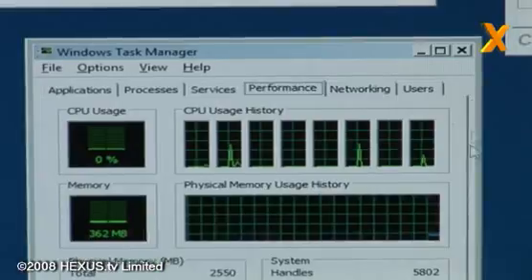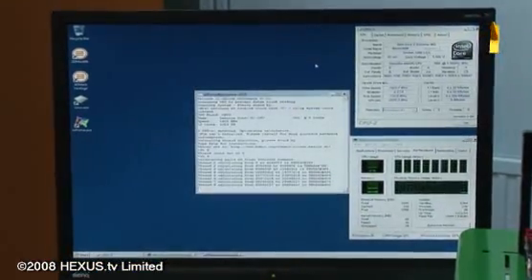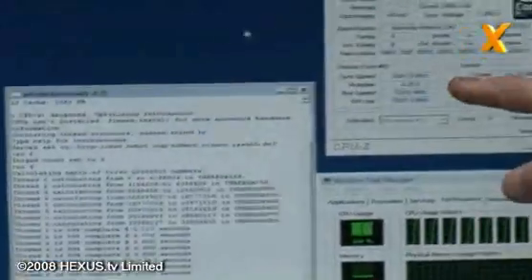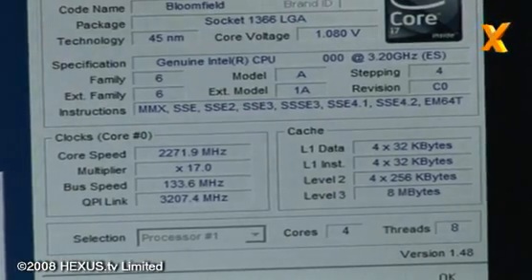I'll clarify that by bringing up the task manager - you can see eight cores fully working there. Running a quick benchmark and as you can see: 3.341 GHz, voltage is 1.16, and that time was 7.627.